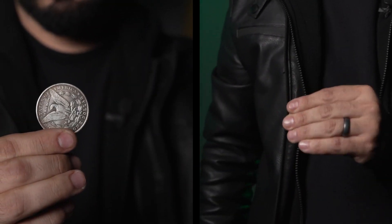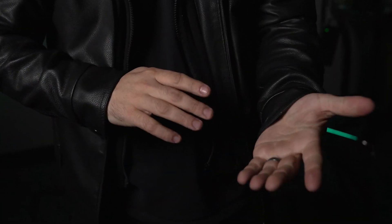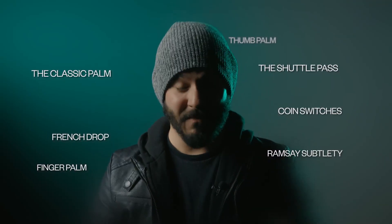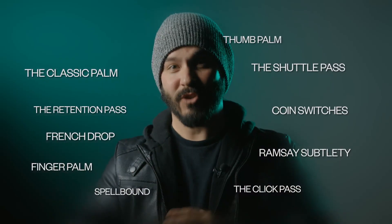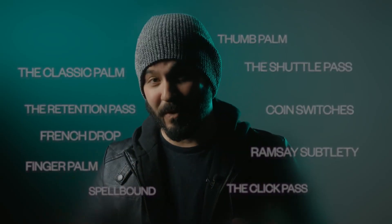It doesn't matter if you're just getting started in coin magic or have been in the game for years — there is something for everyone. The classic palms, coin switches, Ramsey's subtlety, thumb palm, and the retention pass are just a small sample of the coin moves taught in this series, not to mention some of David's most popular routines.